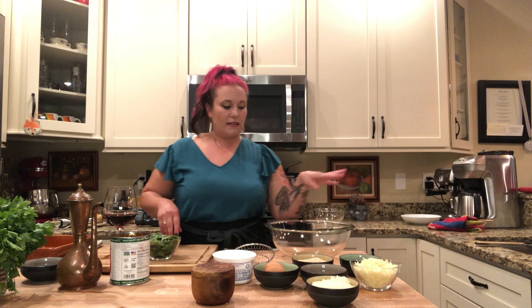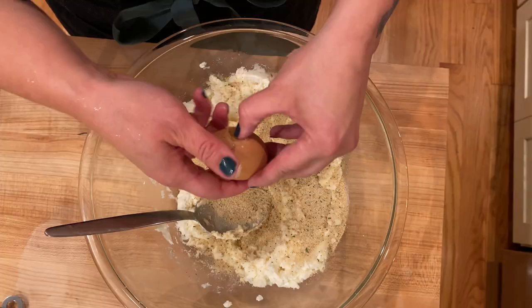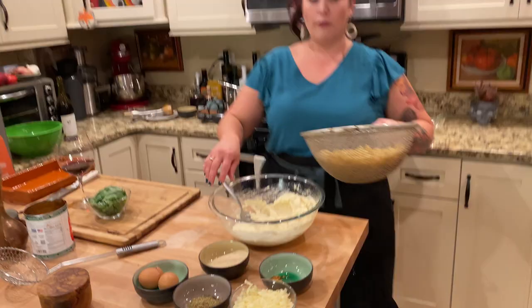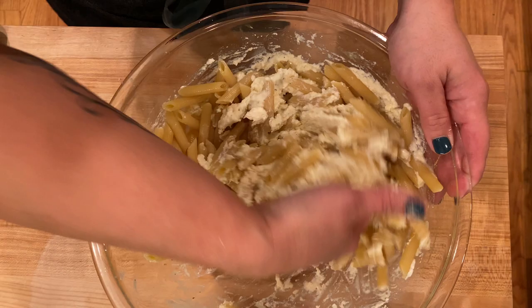We are going to make our ricotta filling. I'm going to take 16 ounces of ricotta, add breadcrumbs, two eggs, about two tablespoons of Parmigiano-Reggiano, and some shredded mozzarella, and mix that all together. Now I'm going to take the pasta — the recipe calls for half a pound but I did a full pound — so I'll add about half of it here and mix everything together. The best way to do this is to just use your hands. It's not the neatest way, but it makes sure all the pasta gets nicely mixed in with the cheese mixture.